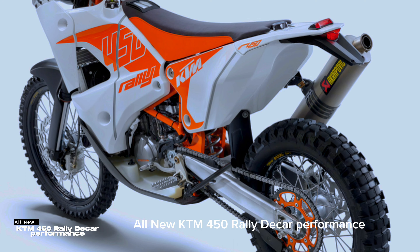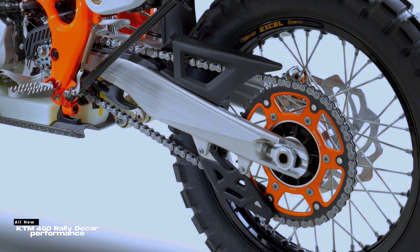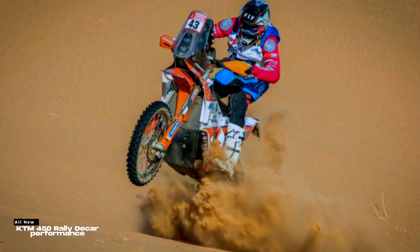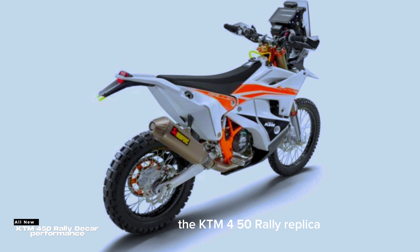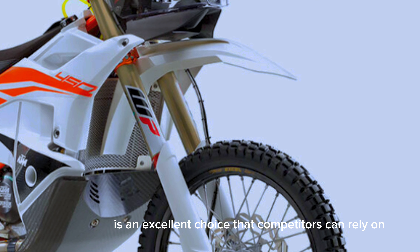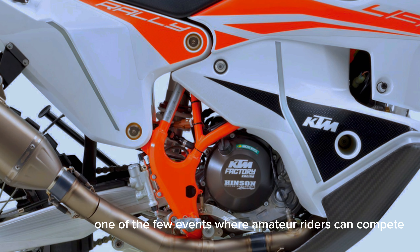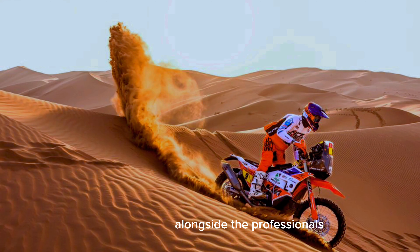The KTM 450 Rally Replica is an excellent choice that competitors can rely on. The Dakar Rally is one of the few events where amateur riders can compete alongside the professionals.